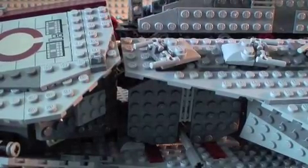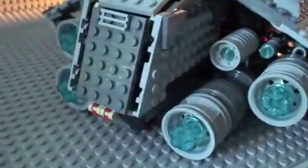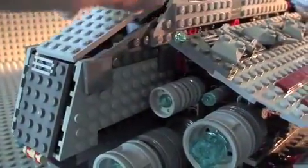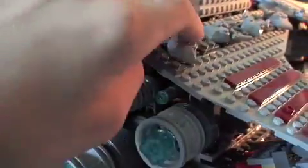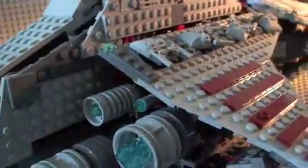Turning it to the back, you get these sweet looking engines — they're really cool, four on each side, great detail. You get these sensors slash satellites or something for sending out distress signals, or something like that. Four on each side.